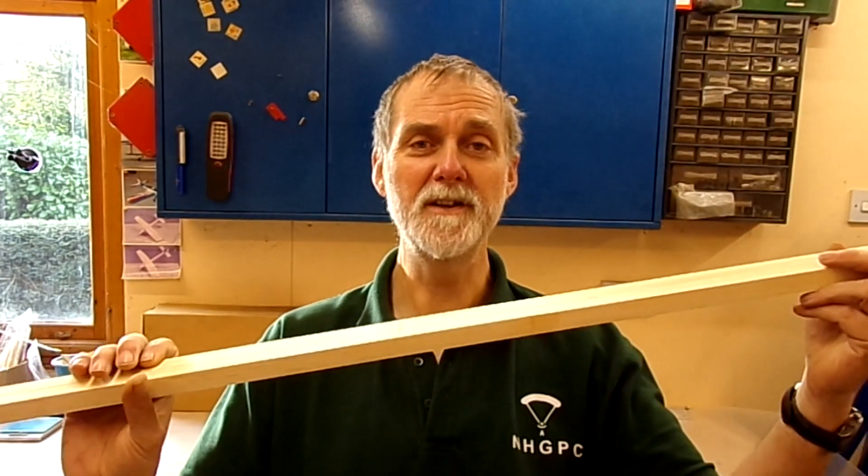Hi, welcome to the channel. This video is going to go through what I received from Fisher with my tailplane kit, and I'm going to go through the building of the tailplane spar. This is not an instructional video, but you may get some hints and tips for how to do things when you build your own aircraft, following their instructions. So without wasting any more time, let's crack on with the video.